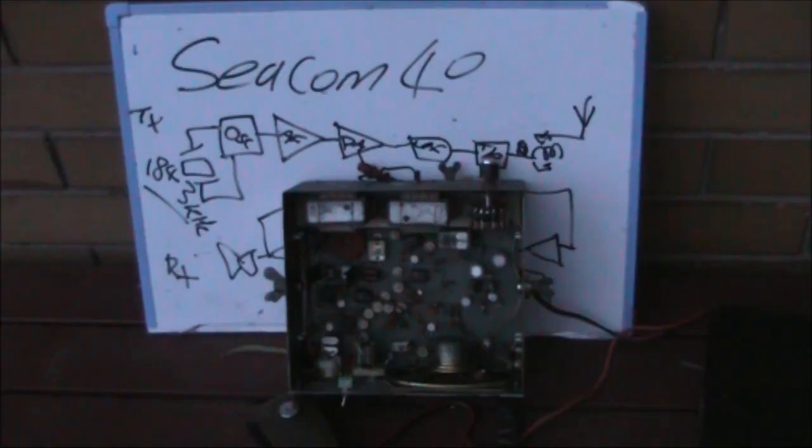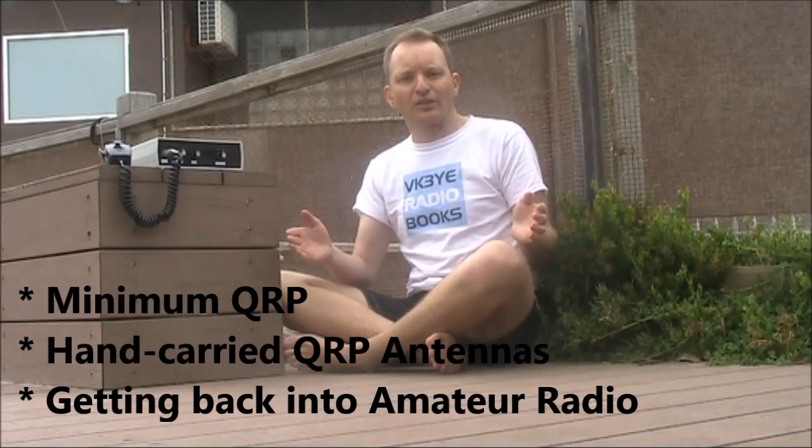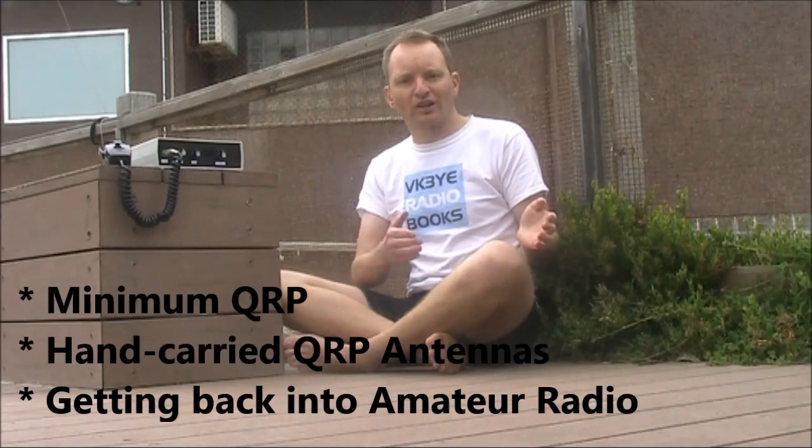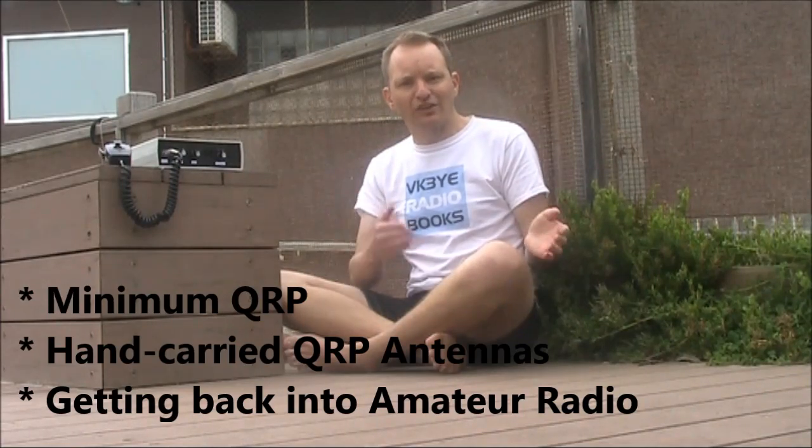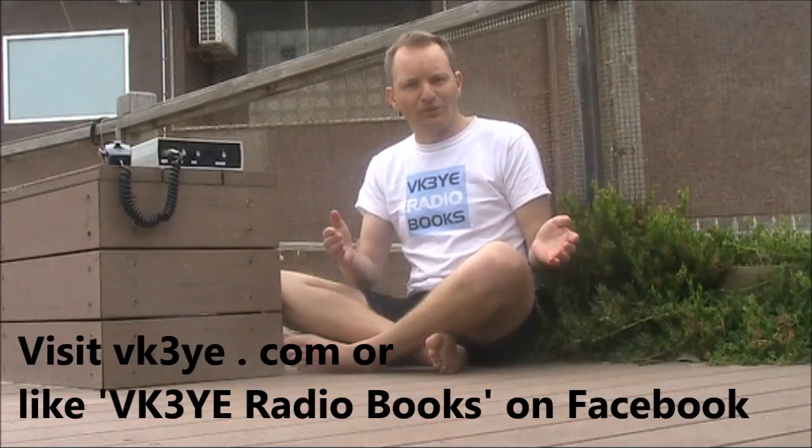This has been our look at the Seacom 40 transceiver. Although you might scoff at something that's only single channel, QRP, AM, and 160 metres, it's provided lots of great contacts. If you see one at a hamfest, grab it — you'll be pleased that you did. If you want to get the most from amateur radio, check out my e-books: Minimum QRP, Hand-Carried QRP Antennas, and Getting Back into Amateur Radio. All have been favourably reviewed at a low price in electronic form. Visit vk3ye.com and follow the links, or search the titles on Amazon.